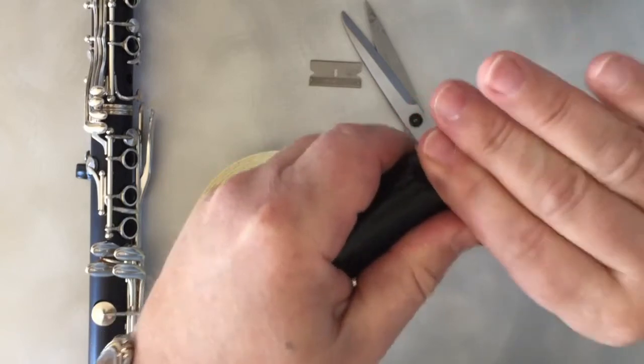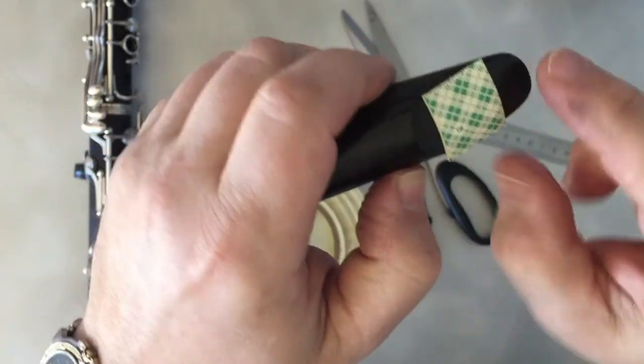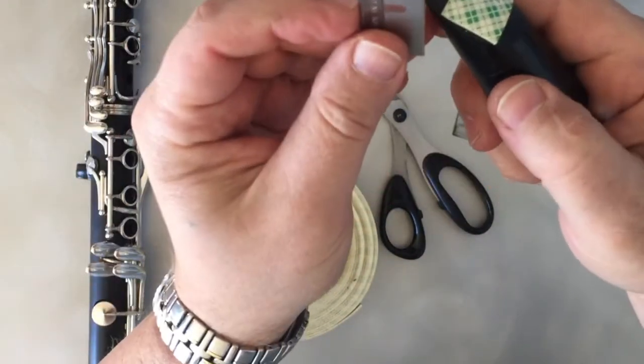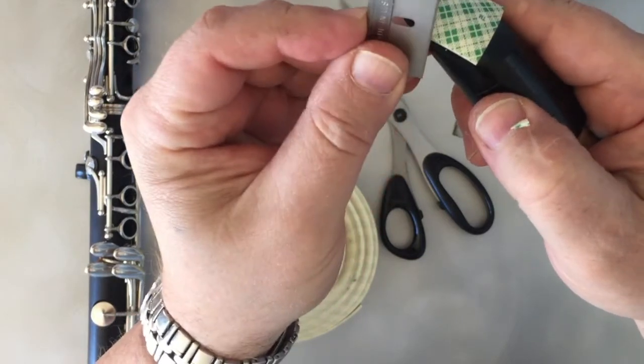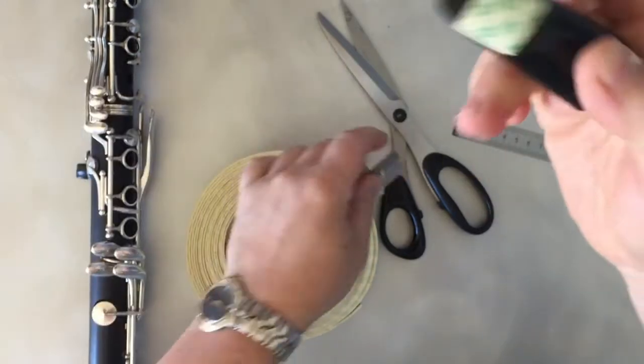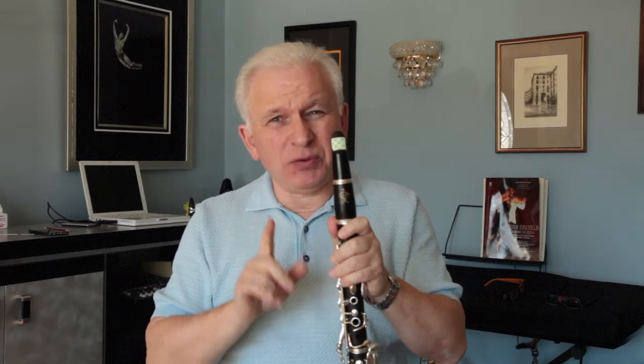Just press it hard. Make sure the surface of the mouthpiece is clean — otherwise it's not going to hold. And then when you see this part, I would trim it carefully. Do not trim the mouthpiece. That's it, so that's how it's going to look like. Now we have the tape on the mouthpiece in the right position. The surface of the top, before you put the tape, must be cleaned — very clean — otherwise the tape is not going to hold.